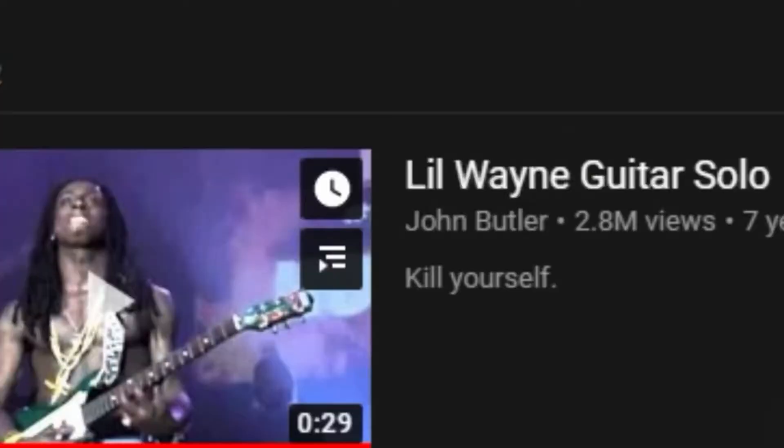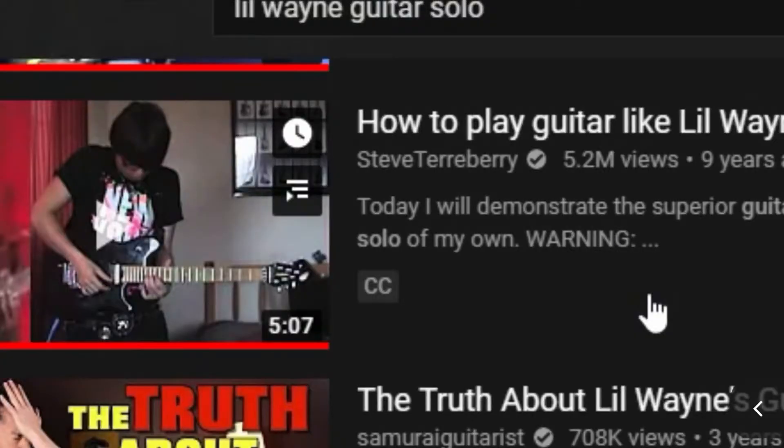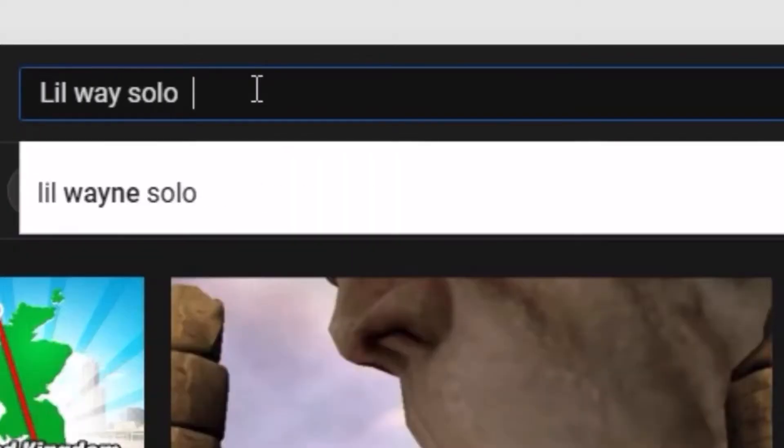Hello everybody, welcome back to the video. This is not one of my usual fingerstyle videos, and a lot of you have actually asked me to react to the Lil Wayne guitar solo video, which was also reacted to by Stevie T. This video is inspired by that, so let's get right into it. The Lil Wayne solo video is like 20 seconds long.